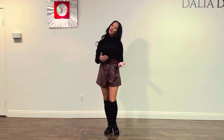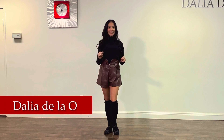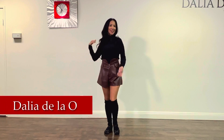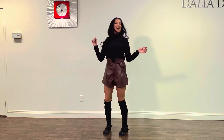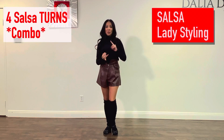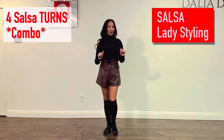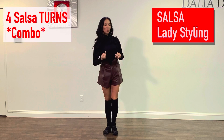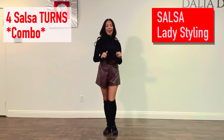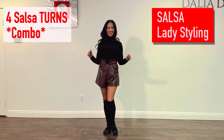Hello guys, welcome back to my channel, or if you're new, welcome. My name is Dalia Della O, I'm a professional Latin dancer and I specialize in salsa and bachata. So we learned how to style the right turn, the right spin, and the left turn. But today we're going to learn how to put them together in a little fun and sassy combination. Are you ready? Alright, let's do it!